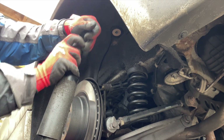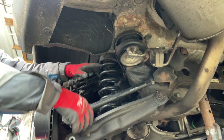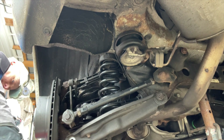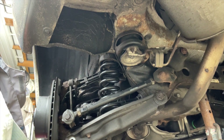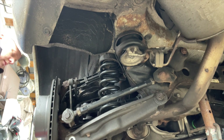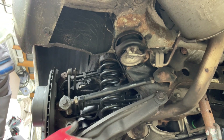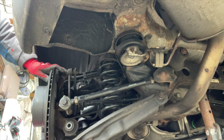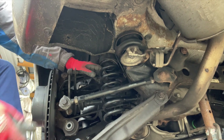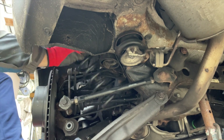Look at that — the bump stop is absolutely shredded. We should be able to pull that out — separate it at the bottom. Get the jack under this, raise it up a bit at the top. That's all out now. Just get my foot on that — one spring out.